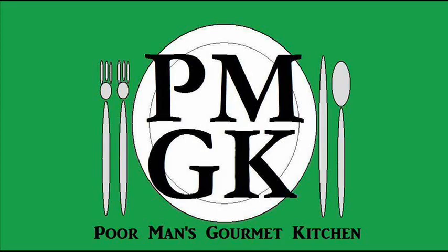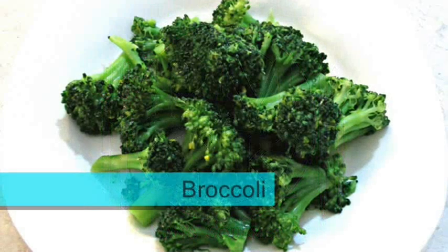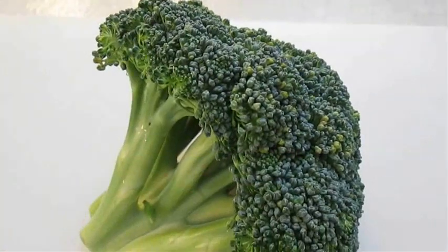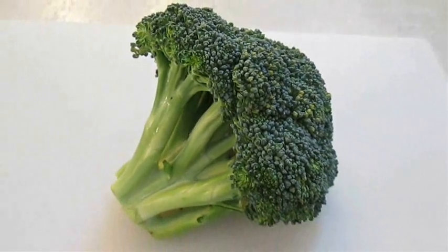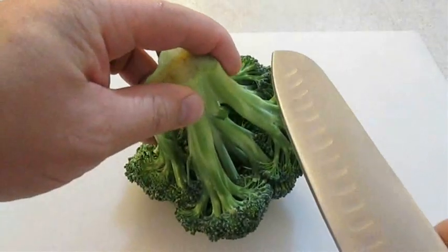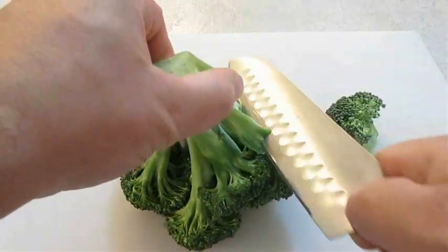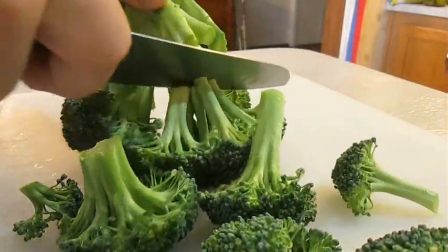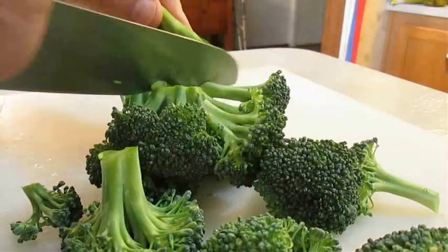Welcome to the Poor Man's Gourmet Kitchen, where we share gourmet recipes at a low budget. Here I've got a medium sized broccoli crown. The first thing you want to do is take your blade and cut off all these branches, just working around the crown until they've all been removed.